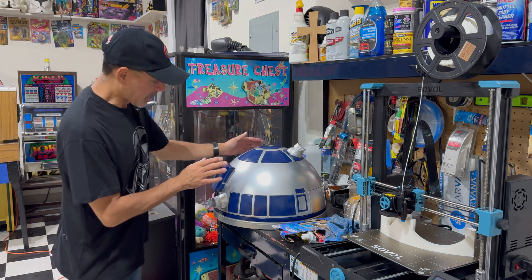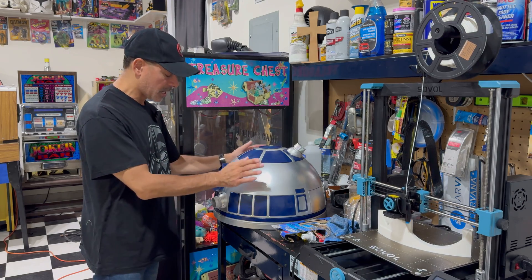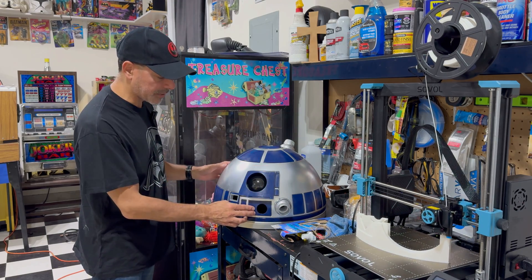But here's the dome right here. If you've seen the other two parts we mentioned already, we went into this — but I have it on the lazy Susan now, so it rotates nice and smooth. That's all done. We have the eye in there and everything else.